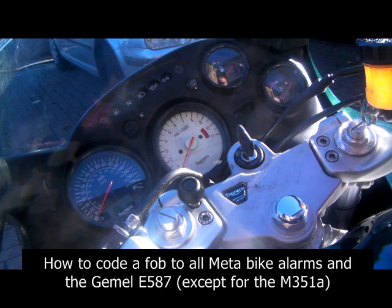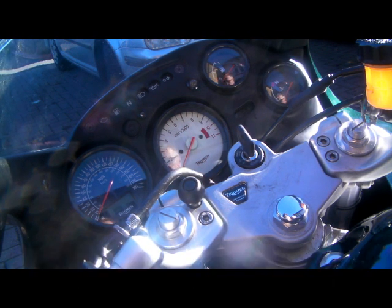This is a YouTube video of how to code a fob into all of the META motorbike alarms apart from the META M351A. If you want to code into the DEFCOM-T, the Lagos 3, M357T, M357 and M357TV2, follow these instructions.